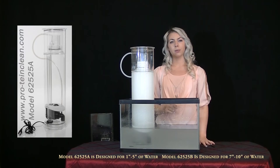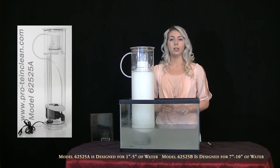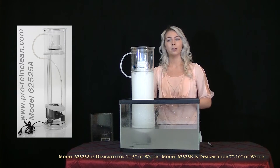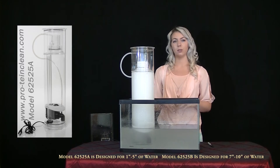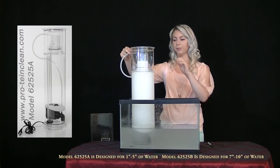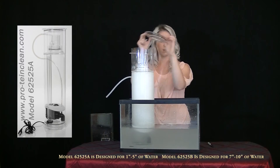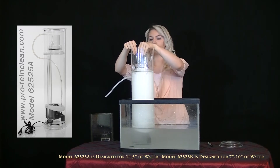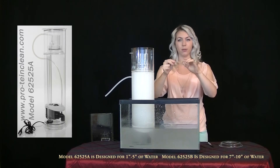For larger aquariums, you can remove the float and slide it onto the optional extension rod included, and attach the extension rod to the end of the actuator to further lower the internal water level if necessary. Make sure you gently remove your float.